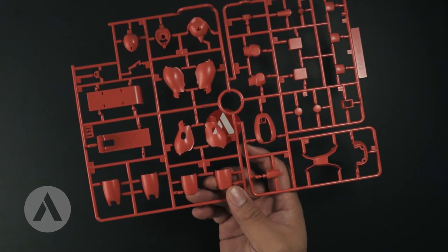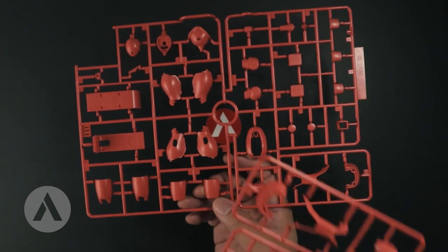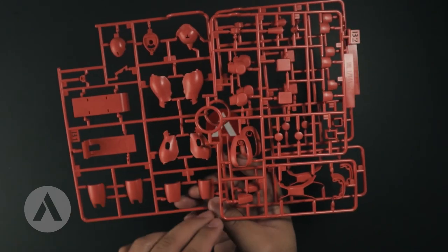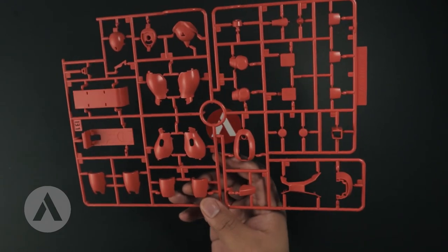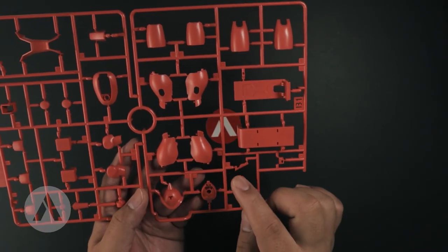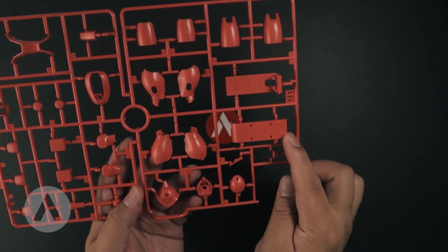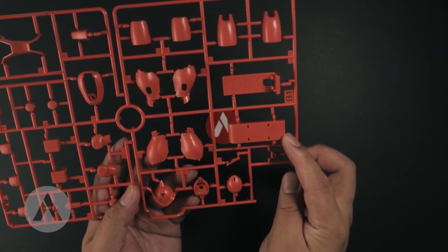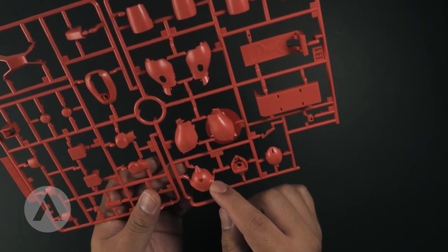Then we have the B runners — B1 and B2. The B2 runner is just a duplicate of the armors for the legs. The rest of the B1 runner contains armor for the legs as well as the shoulder shield that is traditional to the Zaku. You also have the head, as well as the other shoulder armor with the spikes.